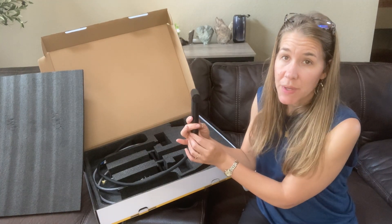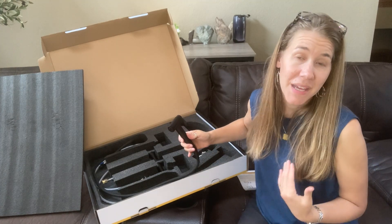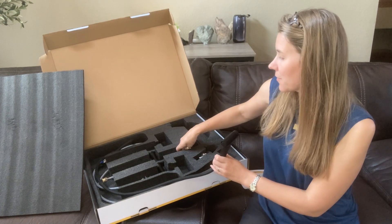Here we have a side sprayer. This is specifically designed for large pots and pans and cleaning for your kitchen. Let's take a look at what we have here.